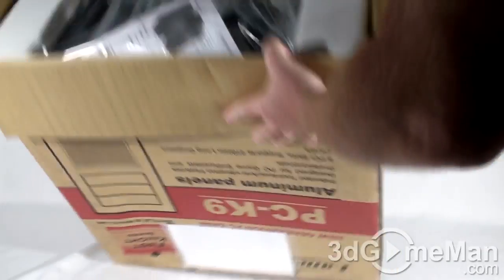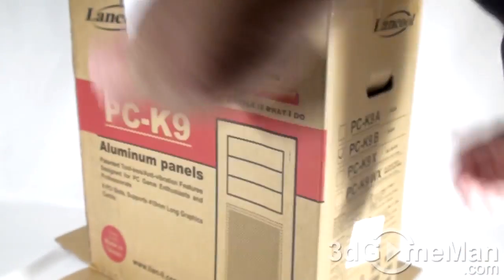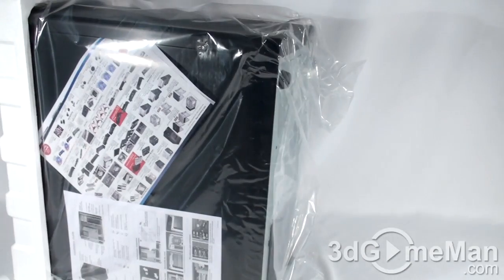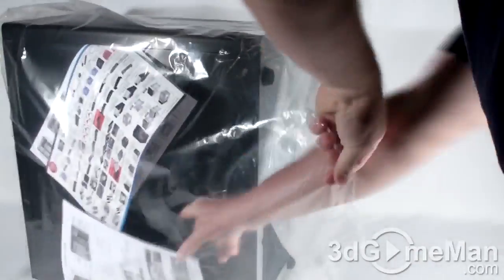Before I do, just have a peek — typical case packaging material: styrofoam on either end and the case itself is in a plastic bag. There we go, pull them off. Need to be Hercules sometimes with heavy cases. Okay, styrofoam removed.